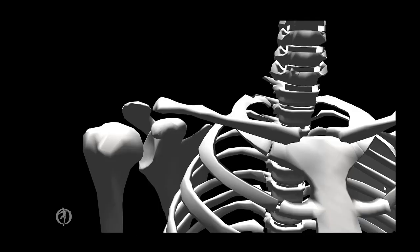If we blow up our picture here and take a better look, we'll see the sternoclavicular joint is an articulation between the sternum and the sternal end of the clavicle. The acromioclavicular joint is an articulation between the distal end of the clavicle and the acromion process of the scapula.